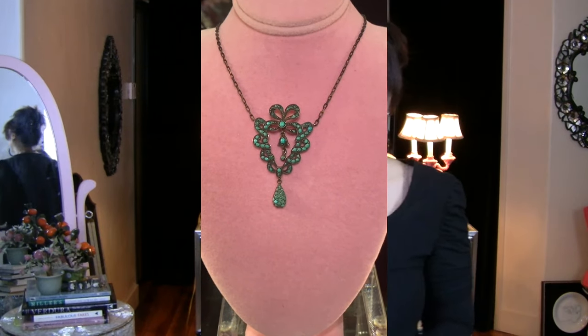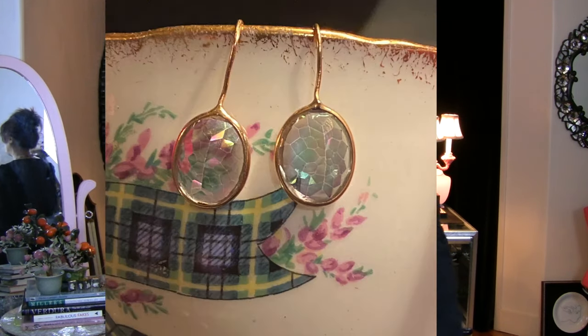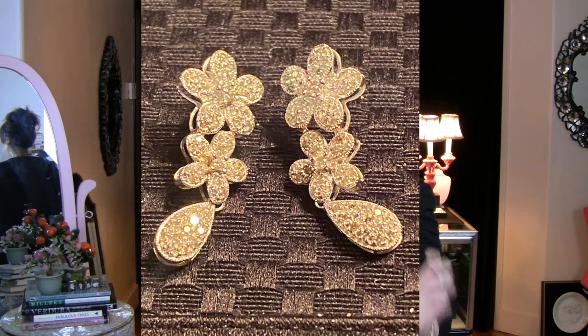Next up are earrings. It's exciting because the earrings that Vogue chose to show are mainly costume — I think there are a couple of fine jewelry earrings in there — but I managed to pull six pairs of earrings from my collection that are genuinely antique or vintage, and they are all fine jewelry.